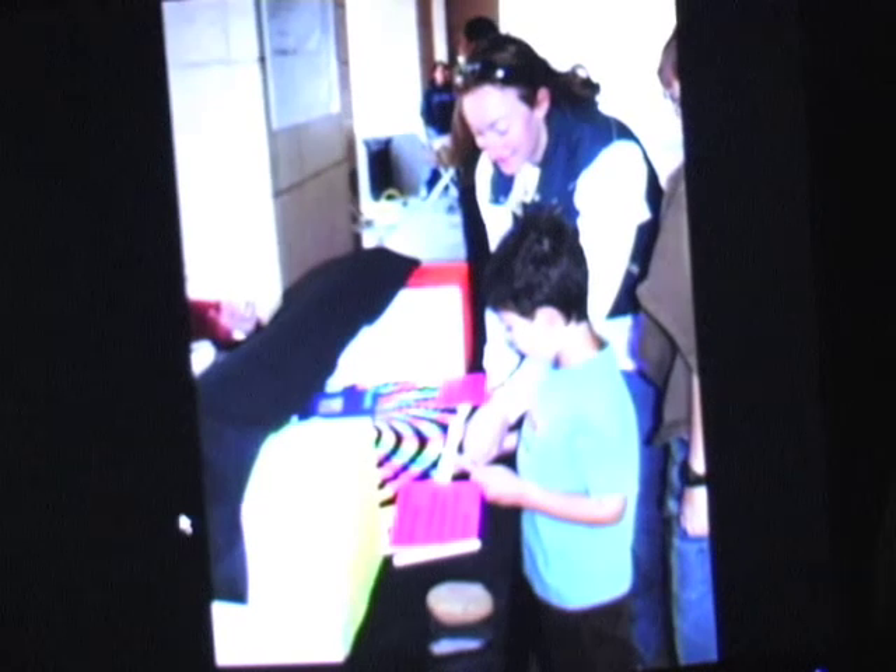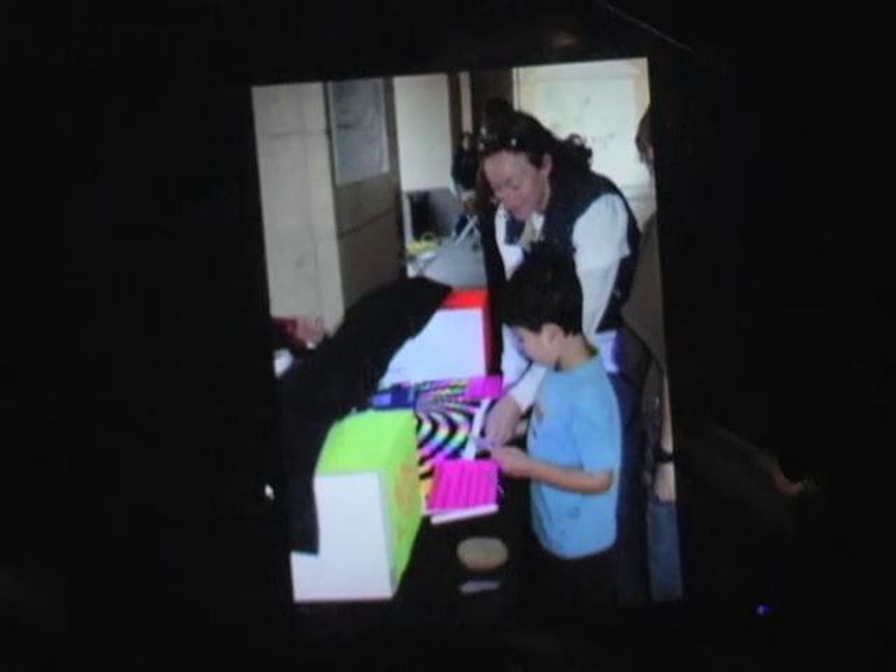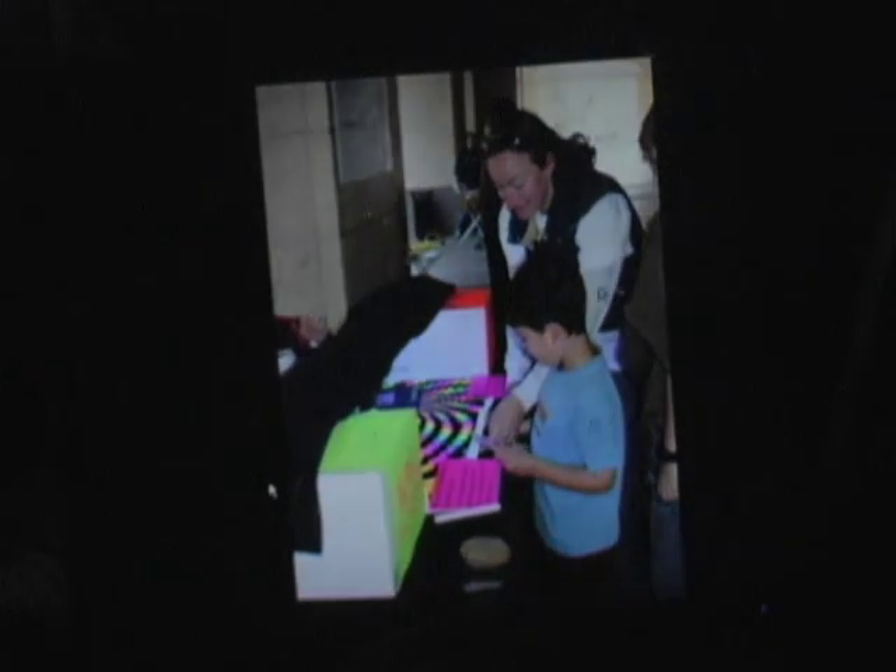Now we have a third demonstration that's very easy. All you need is an LCD display. You can see with just a single polarizer here as well — you should see the screen. And then using polarized sunglasses or these linear polarizers, there will be a certain point when the screen is completely blacked out.